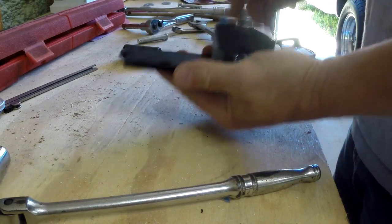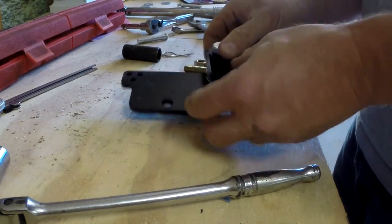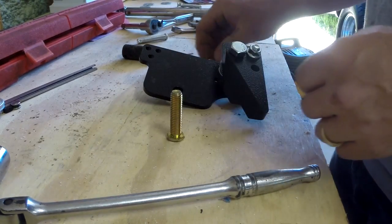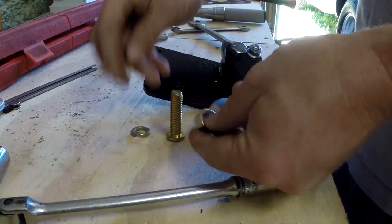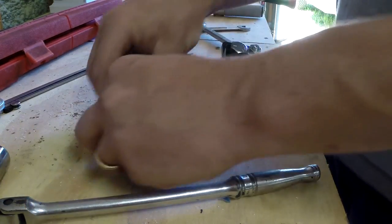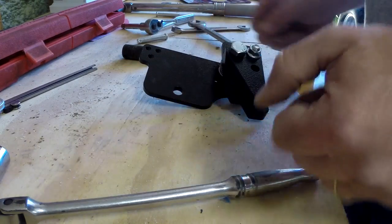That's it — this pack is assembled. Now we have to go to the truck. On the truck we need this bolt with a lock washer and a nut, and we need two little bolts which I already have over there on the truck.